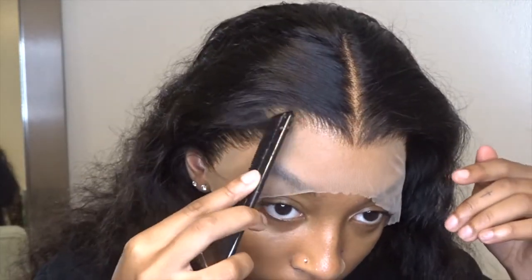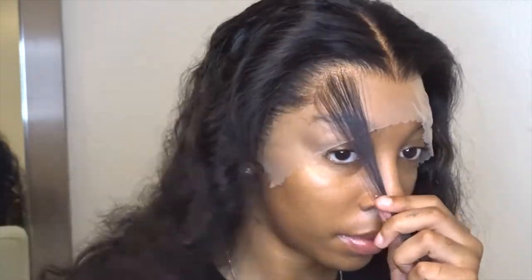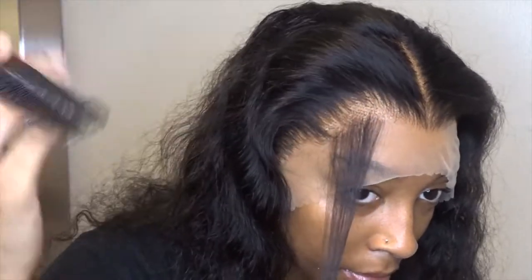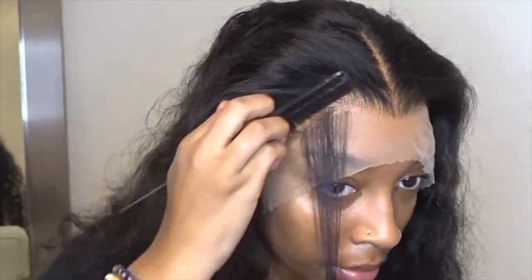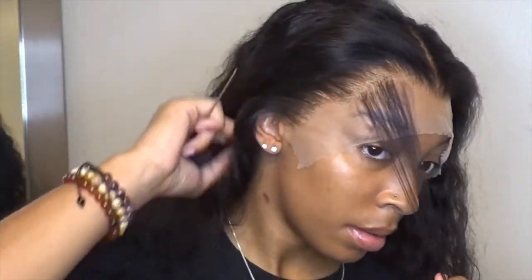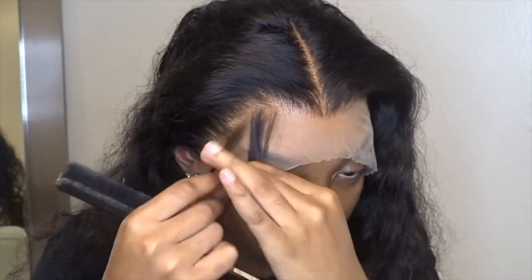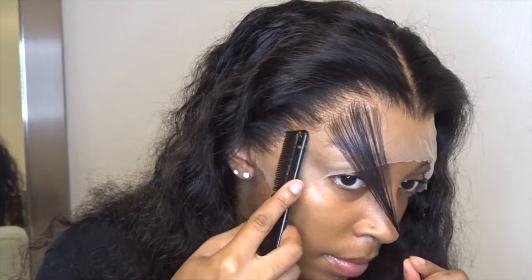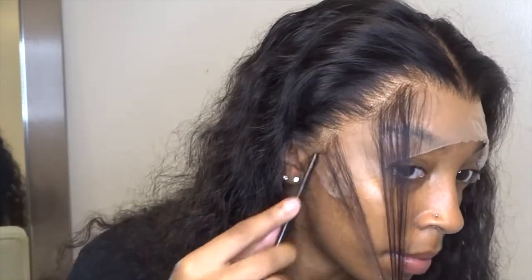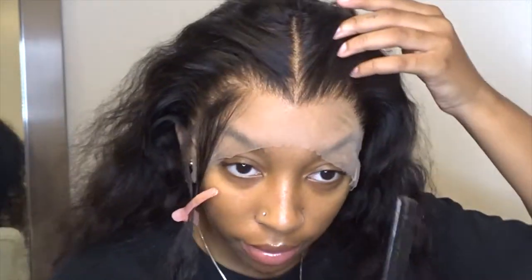Here I start pulling out my baby hairs. Everybody does baby hairs differently. I try to do a little bit of a thicker baby hair on this wig, just because it's a deep wig and it's long and a little more dramatic. So I pulled out a pretty decent chunk of hair, and I'm going to section it off all around my head so that I can wrap my elastic band around it and melt the lace even further as it dries.